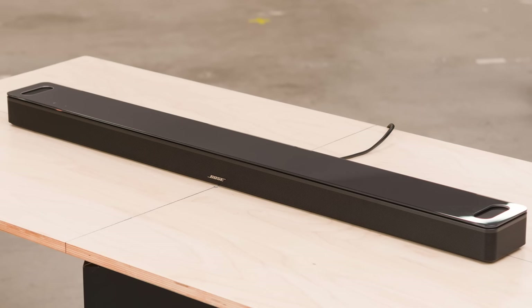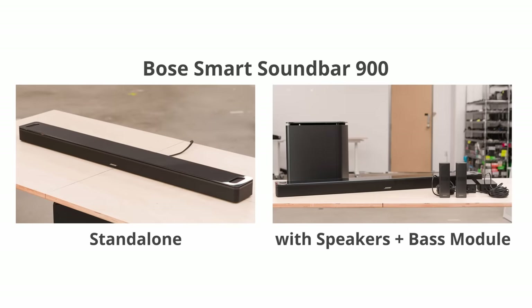The 900 is the highest-end soundbar from Bose. It's available as a standalone bar for those who want a clean setup with a single self-contained device, or you can purchase an external sub, which they call the bass module, and/or surround speakers. We'll be focusing this review on the standalone bar, but we did also buy and test the optional extras, so we'll talk about their impact throughout.